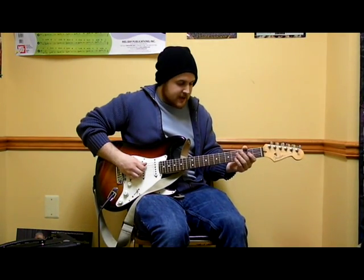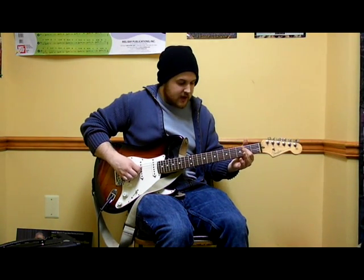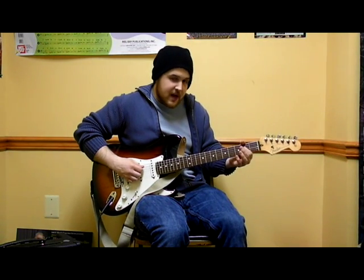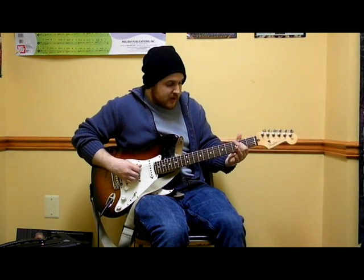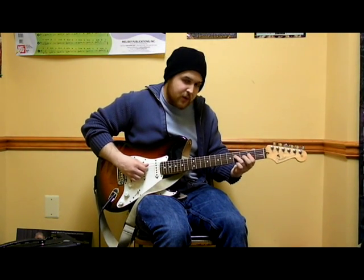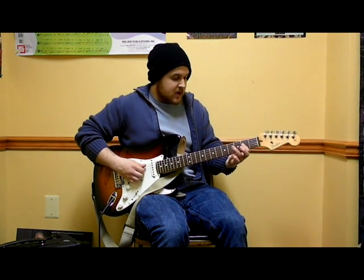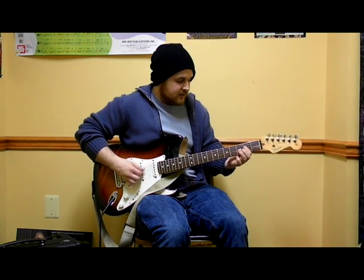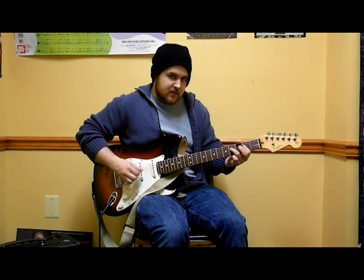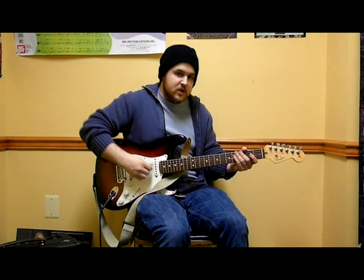A5 is modified in the exact same way. We start with our A5 — open A, second fret on the D string. We do the same thing by playing A5 twice. After that, the second fret of the D string is going to be covered up by the fourth fret of the D string, still the D string, with your ring finger. Just like before with E5 and A5, you want to be able to play both of those chords back to back.